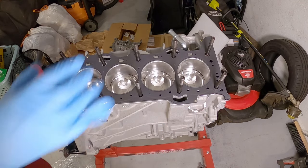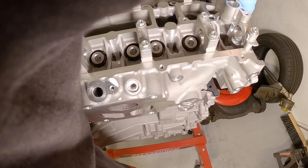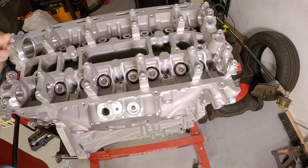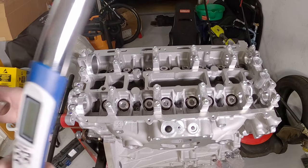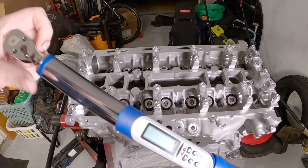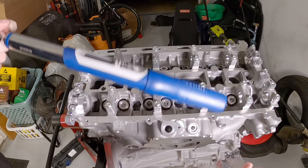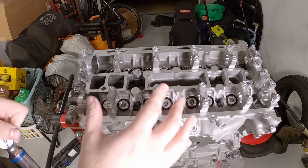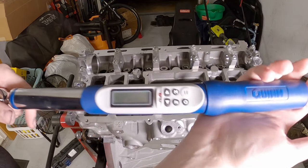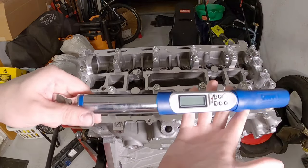That looks good to me. Let's go ahead and slap the head on there - and by slap I mean gently place. There we go - now that's starting to resemble more of something like an engine. This is the part of the project that is scaring me because I've never done it before, but I'm going to break the ice and torque my first head onto a block. Wish me luck.